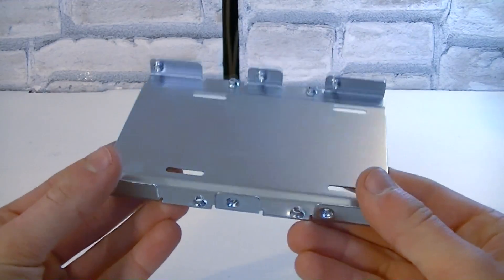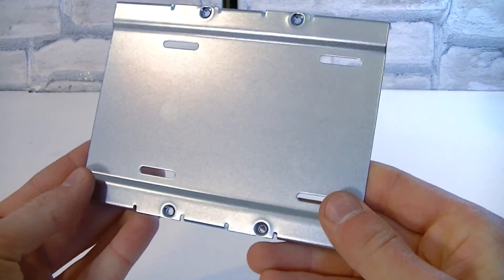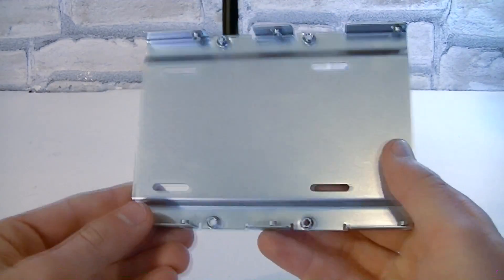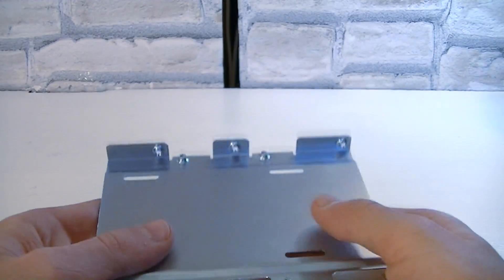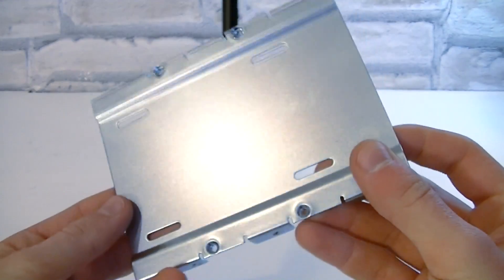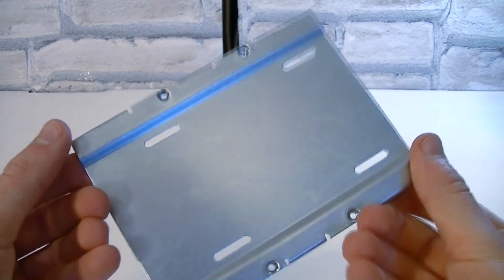And last but not least, there's a 3.5 inch to 2.5 inch adapter so you can still install your SSD into the case even if your case doesn't support 2.5 inch drives. You just mount the SSD onto this adapter and then install the 3.5 inch metal piece into your case the same way you'd install standard 3.5 inch hard drives. Again, very nice of Intel to include that.